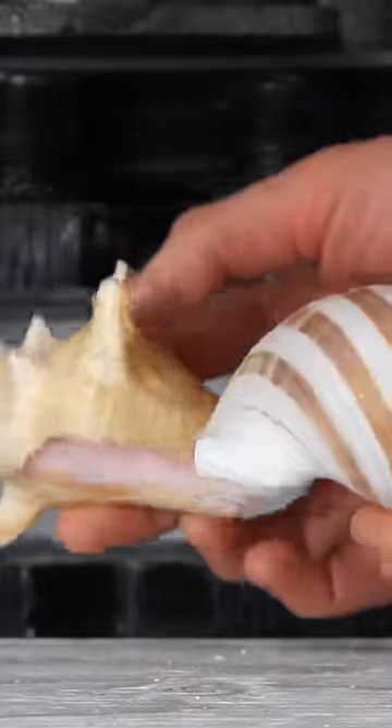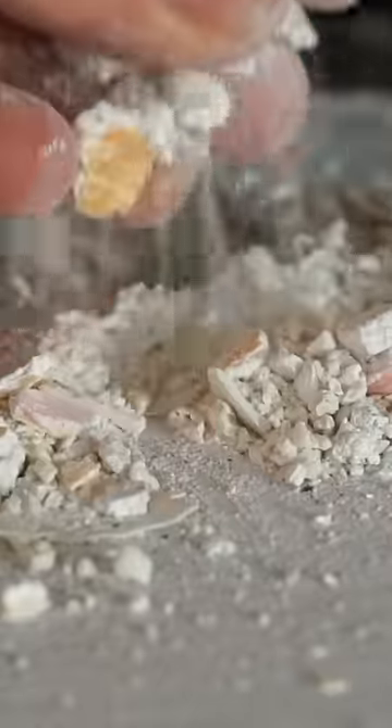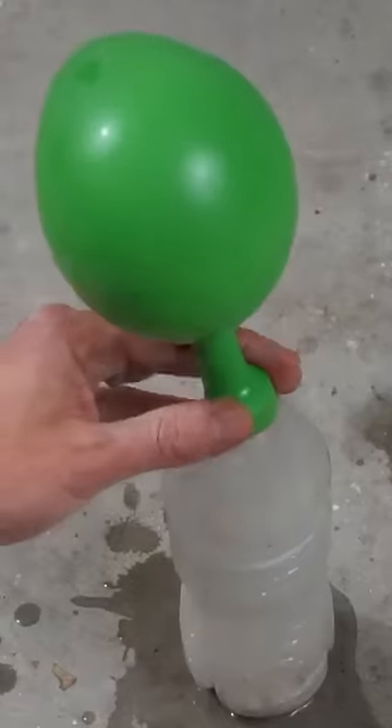Seashells are made of mostly limestone and magnesite. So that means that if you crush them up and mix them with vinegar, they'll dissolve and make carbon dioxide gas. And I can capture this gas in this balloon here.